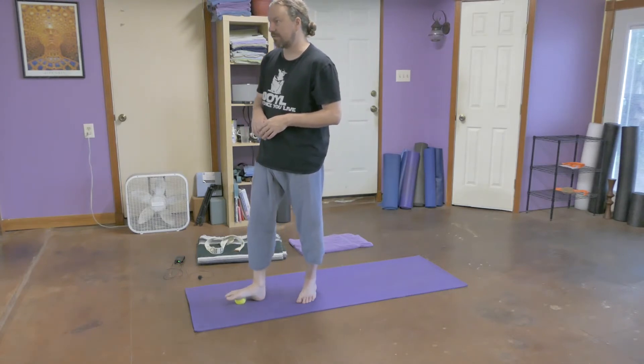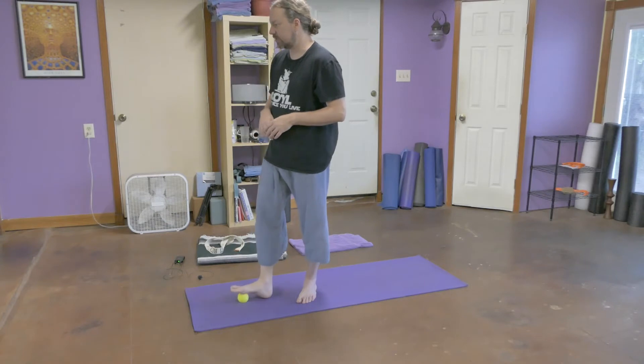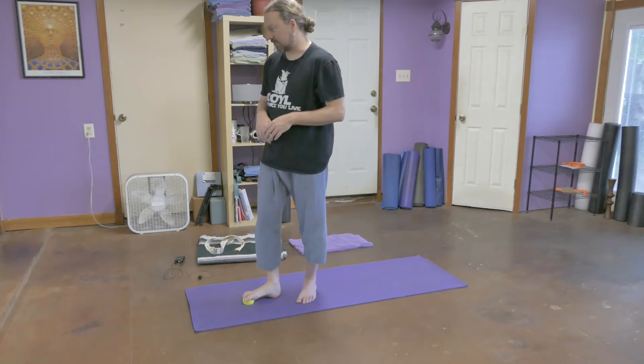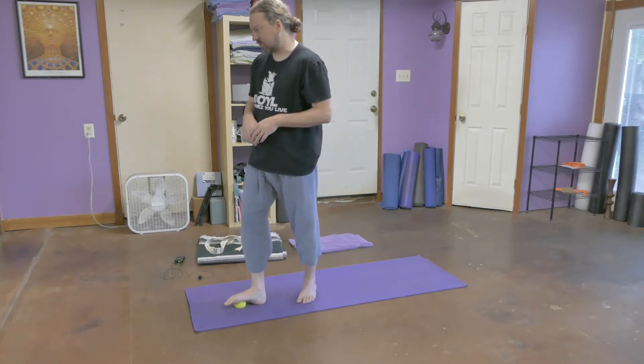We don't get a lot of attention to our feet — they're usually just stuck in shoes. It feels really nice to massage the bottom of the foot and open it up.